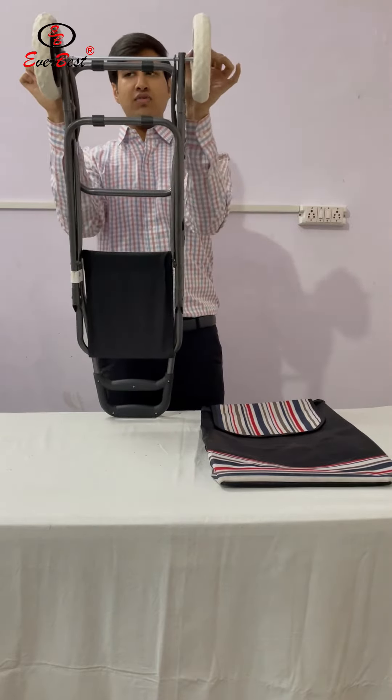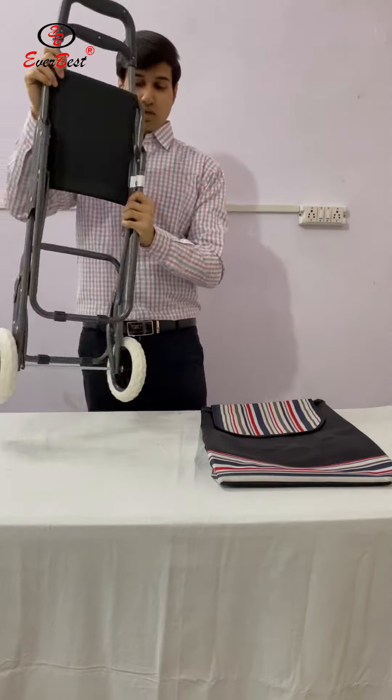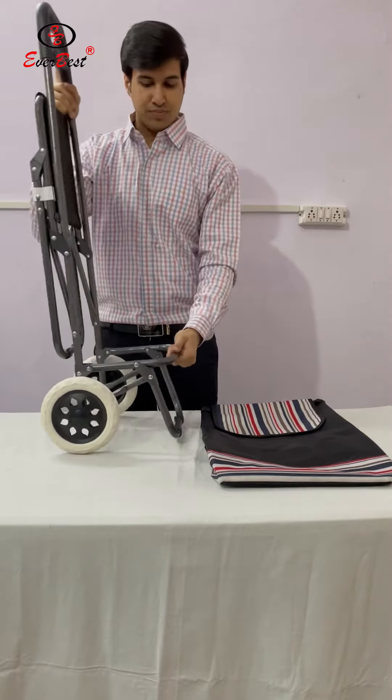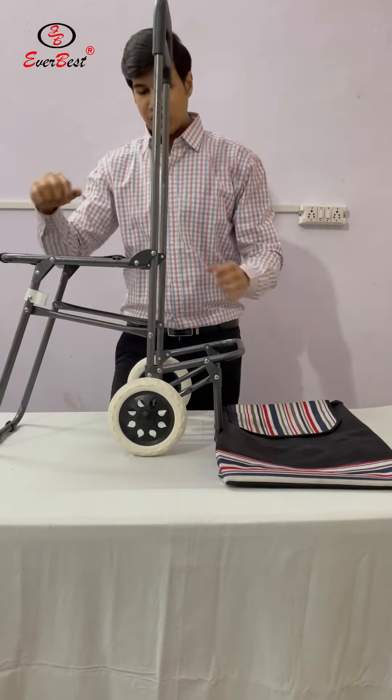Now by pulling we can check if they are not coming out. Now we will fix and unfold the frame. Stretch the pull frame — it comes by pressure.